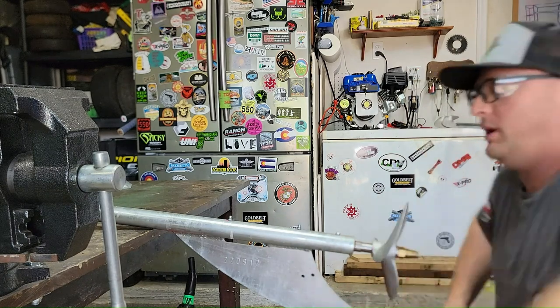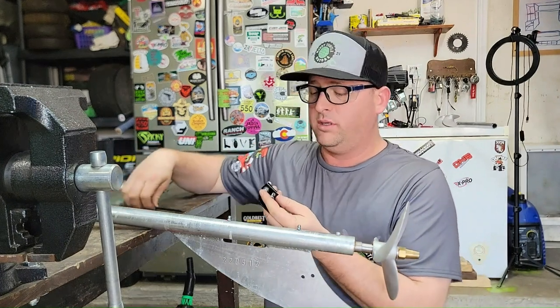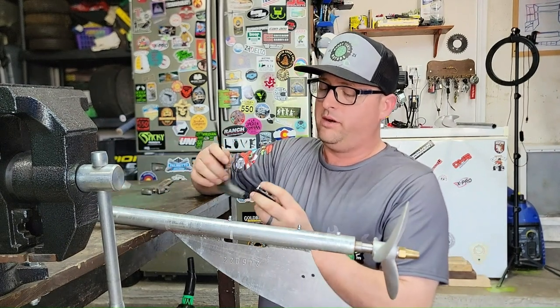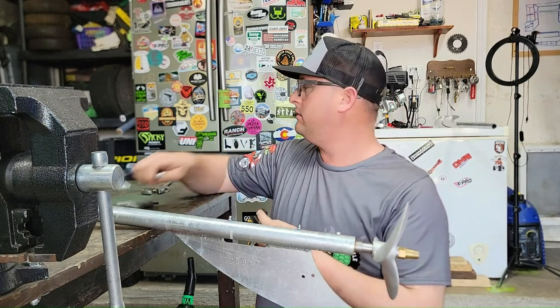All right, we've got a prop. To put these on, we're going to need a 5mm Allen — I'm using a T-handle — and a 10mm wrench for these lock nuts.